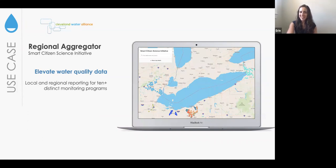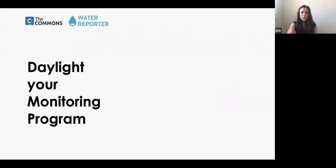And last but not least, here's where we are right now with the Smart Citizen Science initiative with Cleveland Water Alliance — just one month into monitoring. We were able to take all of the historic data for the 10 groups and get it into Water Reporter, so each of them now has their own map they can share with their stakeholders. It can also be displayed on a regional map so you can start to understand where monitoring is happening and how local champions are considering their water quality, allowing for a regional look in a way that wouldn't have been possible before.